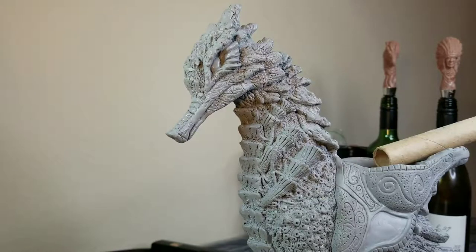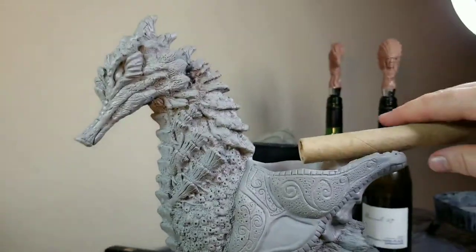The Seahorse sculpture has a little bit of a special meaning in that the first wax sculpture that I ever did back in 2008 was a female warrior riding on a giant seahorse. So basically what I've done is I've taken that sculpture, removed the female warrior, and put a saddle on this piece where I can use it as a cigar rest, as you can see here.